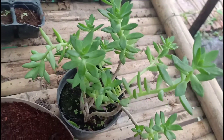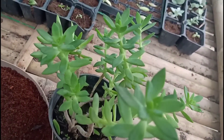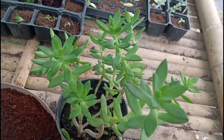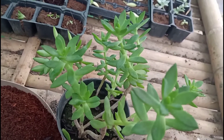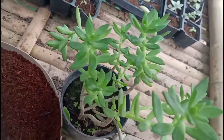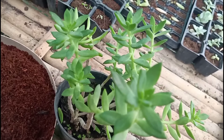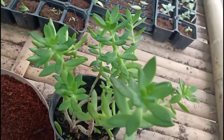Hello, welcome to my YouTube channel. In this video, I'm going to check in the succulent leaves that I have.